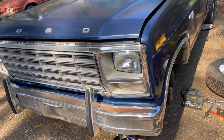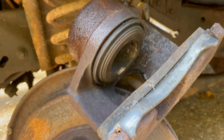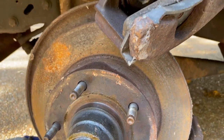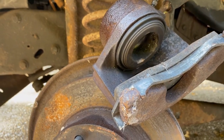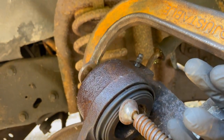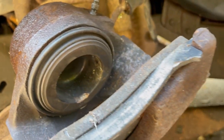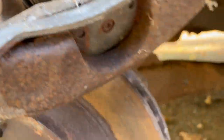Hello everyone, today working on the front brakes - my quest to get this 1980 Ford F100 drivable. I pulled the caliper off; this wheel was stuck solid, it would not move whatsoever. The caliper itself looks pretty new, but I put a C-clamp on it and it won't move. That either means it's all the way in, or it's junk.